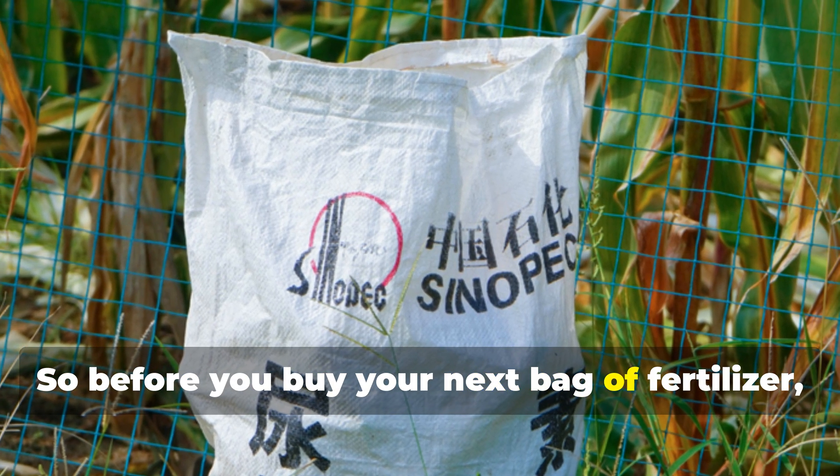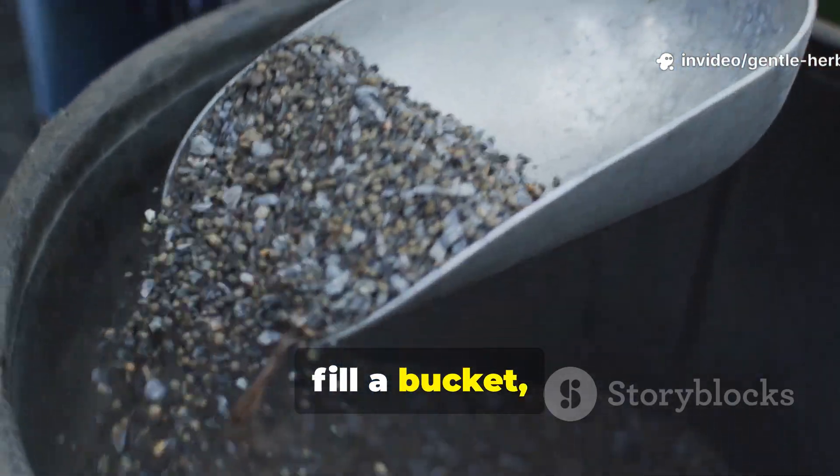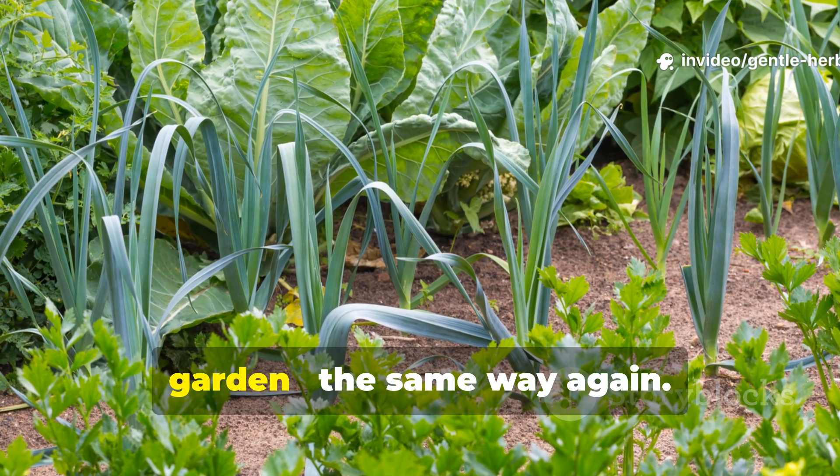So before you buy your next bag of fertilizer, try this. Grab some castings, fill a bucket, and let nature do the work. You'll never look at your soil — or your garden — the same way again.